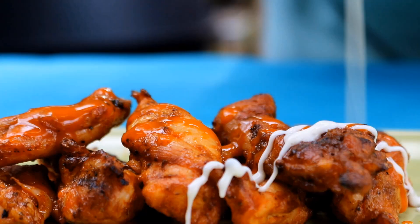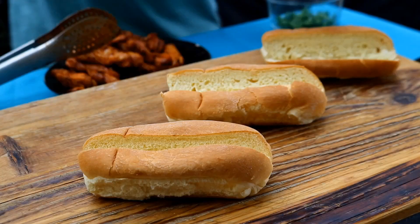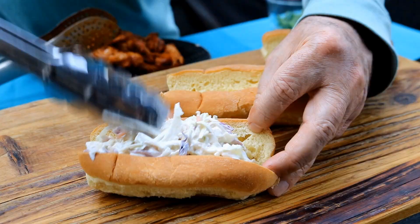Buffalo and Ranch Yardbird Dogs. We're going to take two popular flavors — buffalo sauce and ranch. We're going to grill up some chicken, make some awesome slaw. Let's get this buffalo and ranch yardbird dog going.